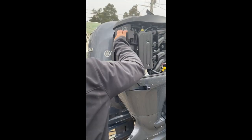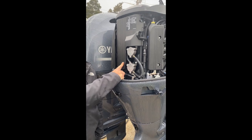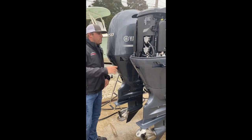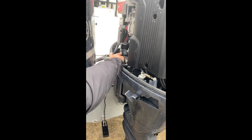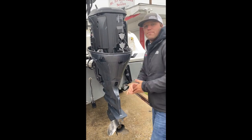On the back side of the engine, we have our spark plugs. They are a 200-hour service item, or every two years, whichever comes first. On the inside, we have our oil filter. It's conveniently located upside down, so that when you take it off, it makes a giant mess.